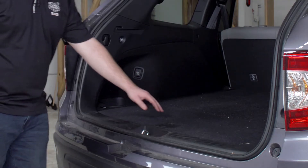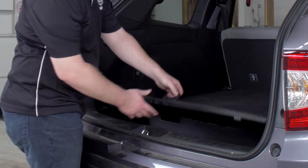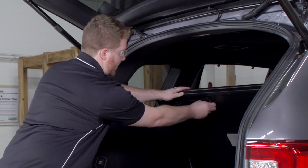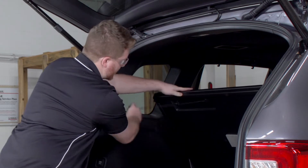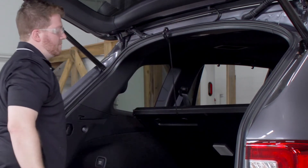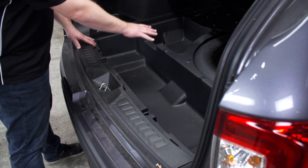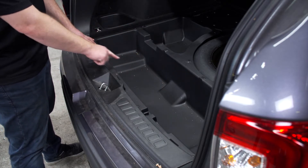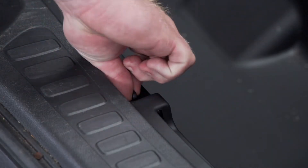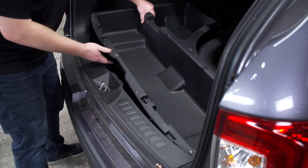To get to that, we're going to start by lifting up on the floor panels and we're just going to use this hook to hang it from up top. Next we're going to remove these storage trays — they're held in by these two twist fasteners. We're just going to twist them to the side, and that will allow us to remove them.